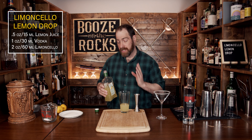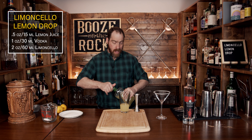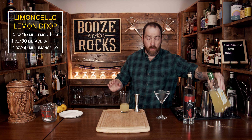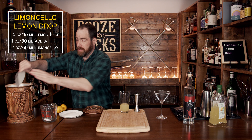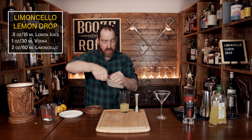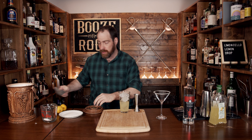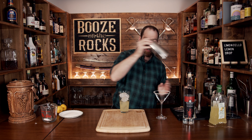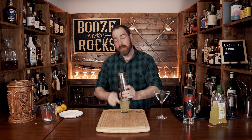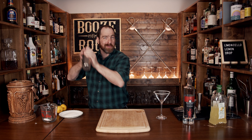The next step is to shake this with some ice. You don't need to fill the glass all the way — about two thirds is enough to get the proper dilution and chill it exactly the way you need it. Slap your cup on, give it a good seal, and shake it with a smile.